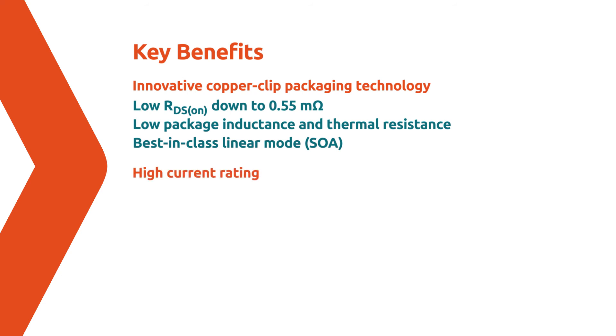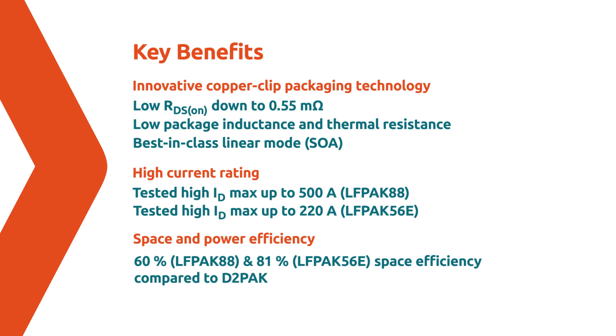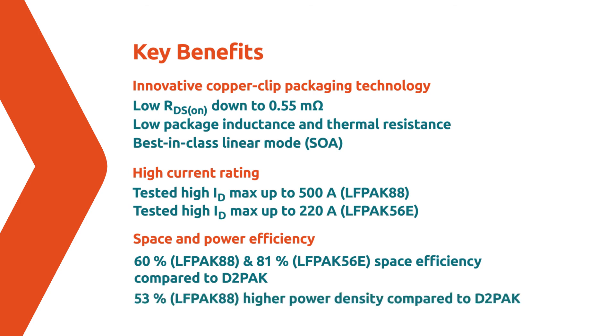With a tested high current rating of up to 500A for LFPAK88 and up to 220A for LFPAK56E, and added miniaturization for the most power-demanding space-constrained systems, the LFPAK88 offers over 50% improved power density and 60% space efficiency compared to D2PAK alternatives. For more information, please visit nxp.com.